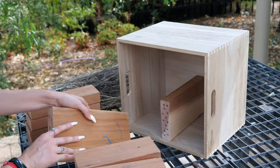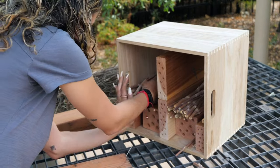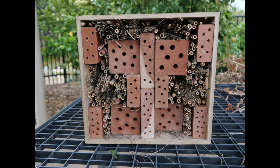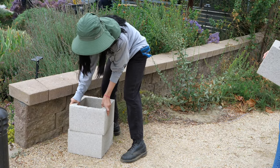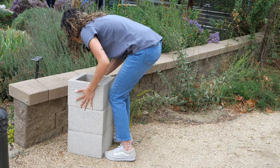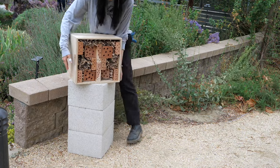Once everything is prepared, you can put your bee box together. The way you arrange your container won't affect whether bees use it, so you can be creative with your design. After some tweaking and adjustments, our box is ready to go. Placement of your box is important — place it somewhere it will get morning sun and some afternoon shade. If you are worried about weathering and have experienced weatherproofing, feel free to apply a treatment. Make sure your box is placed somewhere secure to avoid it being knocked or blown over.